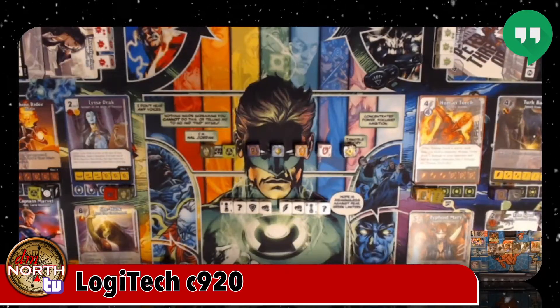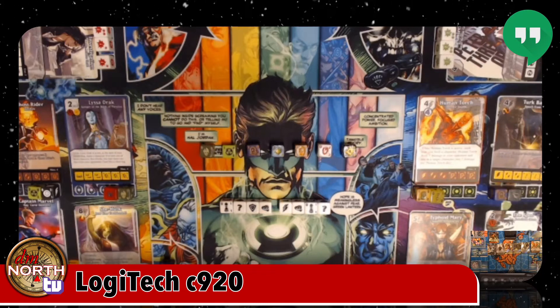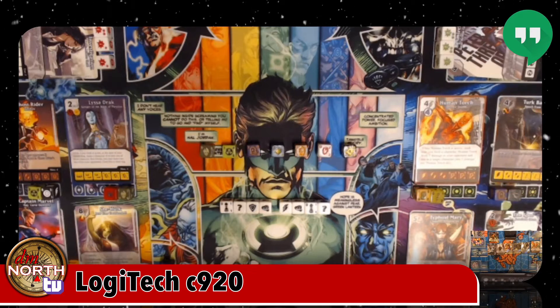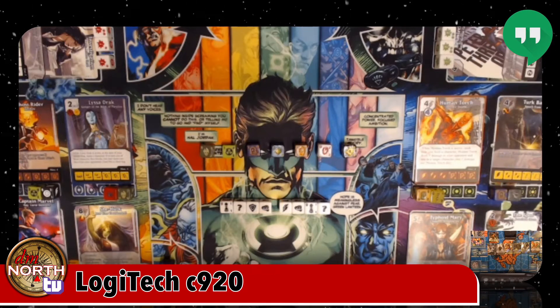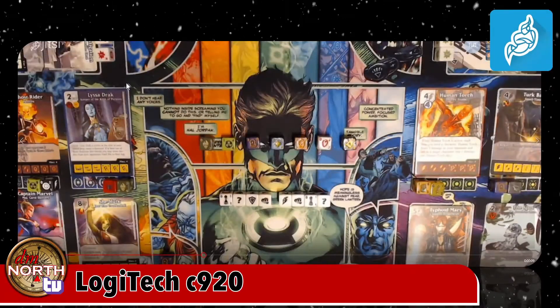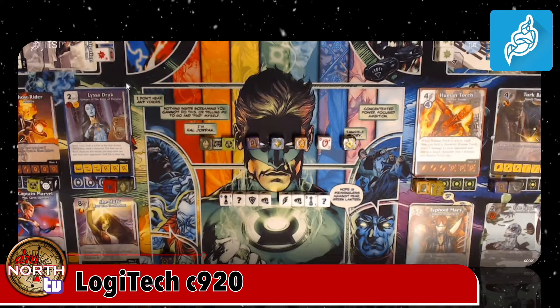First we're looking at the Logitech C920 under Hangouts — what most of us are used to seeing. You see most of the play mat but rarely everything. The dice are there, you can tell what they are, but you can't really see stats. It usually cuts off the left and right sides. Then looking at the exact same setup under Jitsi, things are a little crisper and clearer, but otherwise a very similar image.